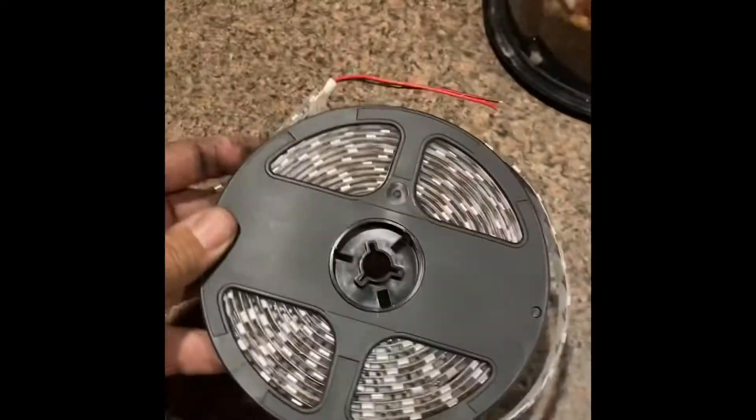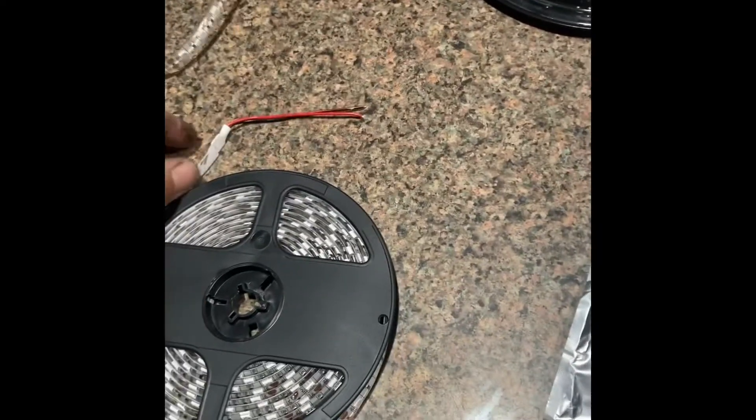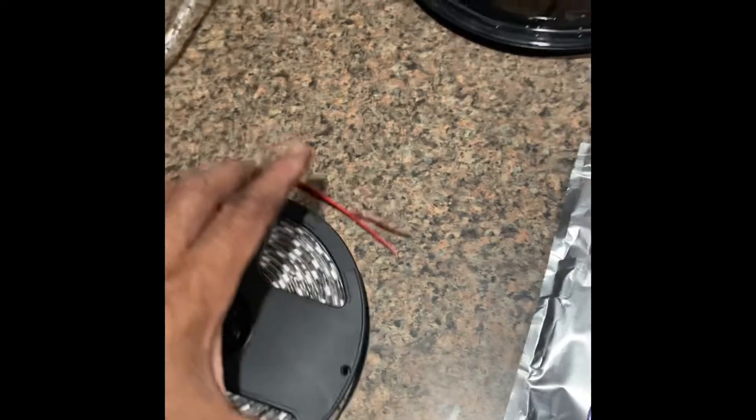There's a part number and here's the strip — 15 feet of LED strip. You go ahead and cut it and put it in. As you can see in the video, I went ahead and installed it on the truck, mounted it low.